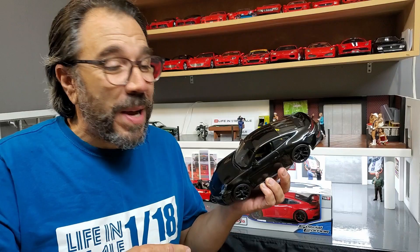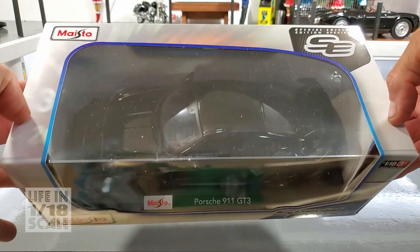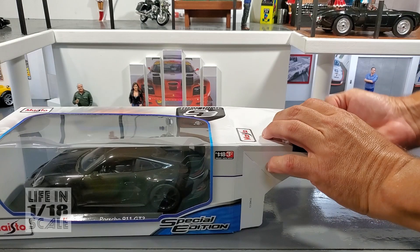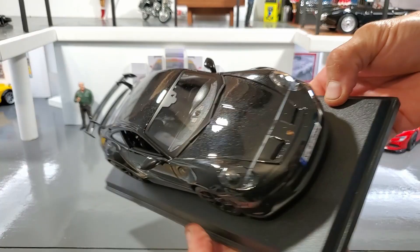Hi guys, this week I'm going to help you disassemble and customize this Maisto Porsche GT3. This is the Maisto Porsche 911 GT3 that was available at my local Costco this year. You can get it in black, red, yellow, or blue depending on where you live. I saw right away that this car was a popular one on different social media groups and everybody wanted to customize it, so I've decided to make this video to help you customize this car to your taste.